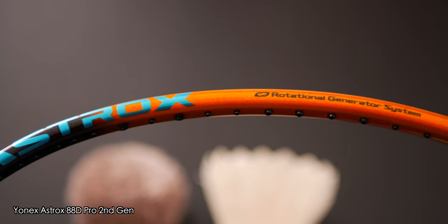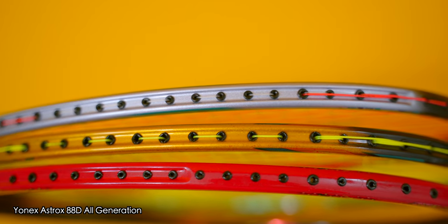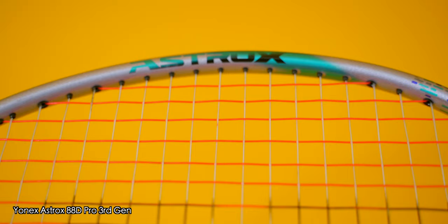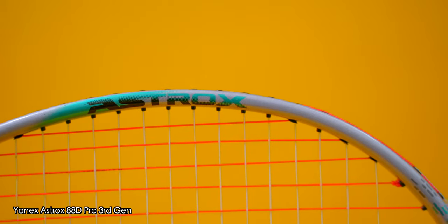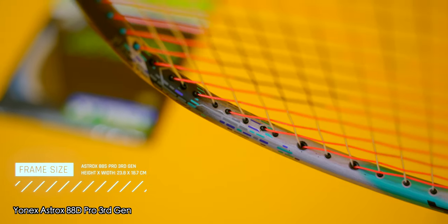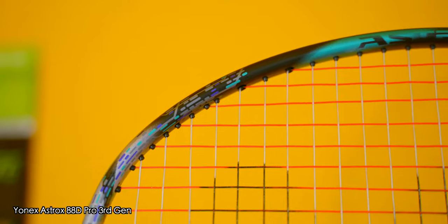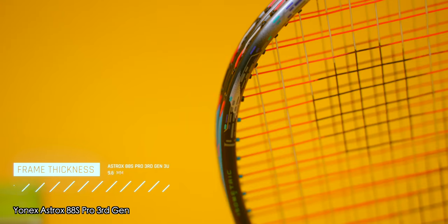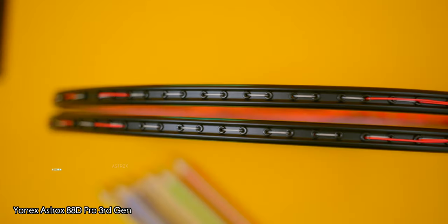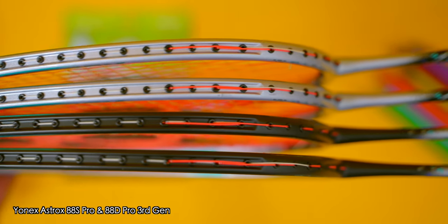Gone are the four rows of bigger grommets in the three and nine o'clock region, which I've been a fan of in the second generation Astrox 88 S and D Pro rackets, as well as the slightly bigger gaps between the strings. Yonex is now using a lot more material science to try and help players get their edge. The 88 S Pro has a bigger frame compared to the 88 D Pro — the 88 S Pro has a frame height of 23.8cm and a width of 18.7cm, whilst the D Pro has a 23.5cm height and 18.5cm width. Yonex calls the smaller frame a compact frame. For frame thickness, the 3U 88 S Pro measures 9.6mm, and the 4U model 9.7mm, whilst both 3U and 4U 88 D Pros have the same frame thickness of 9.8mm. All four rackets have the same recessed frame area up to the B8 grommet.